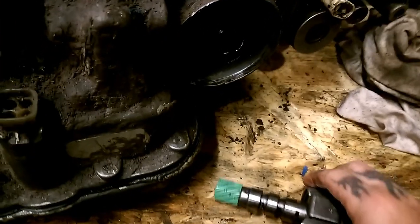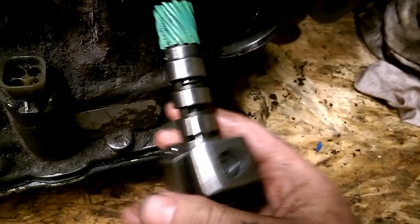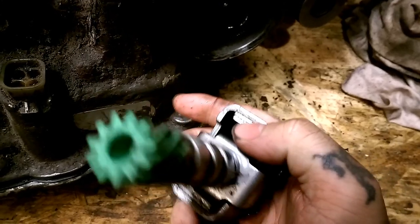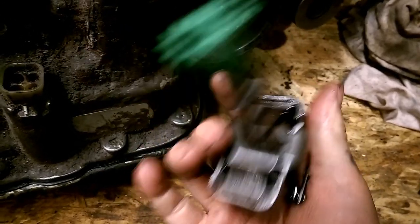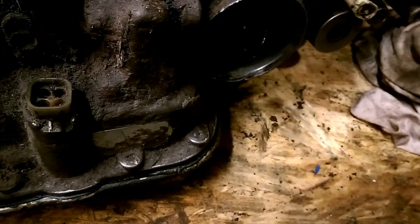We took these apart and cleaned them, but this one works like it should, so we're going to be using this one. I would have used the other one because it has smaller weights, but this will work for now. We're going to wipe this off before we install it.